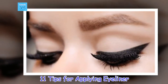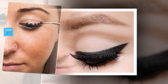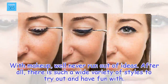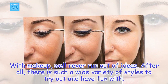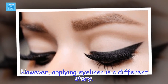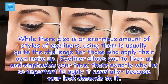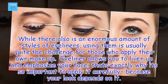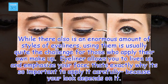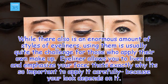11 Tips for Applying Eyeliner. With makeup, we'll never run out of ideas — there is such a wide variety of styles to try out and have fun with. However, applying eyeliner is a different story. While there is an enormous amount of eyeliner styles, using them is usually quite the challenge. Eyeliner allows you to liven up and emphasize your face, which is exactly why it's so important to apply it carefully.